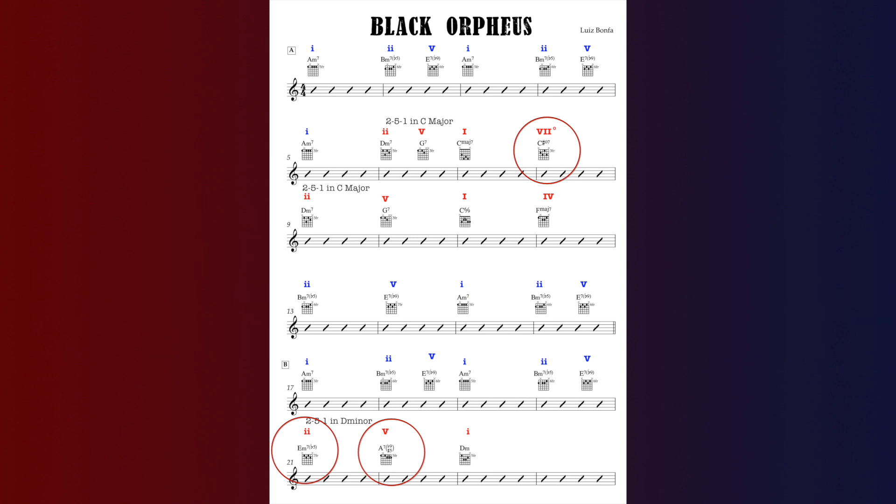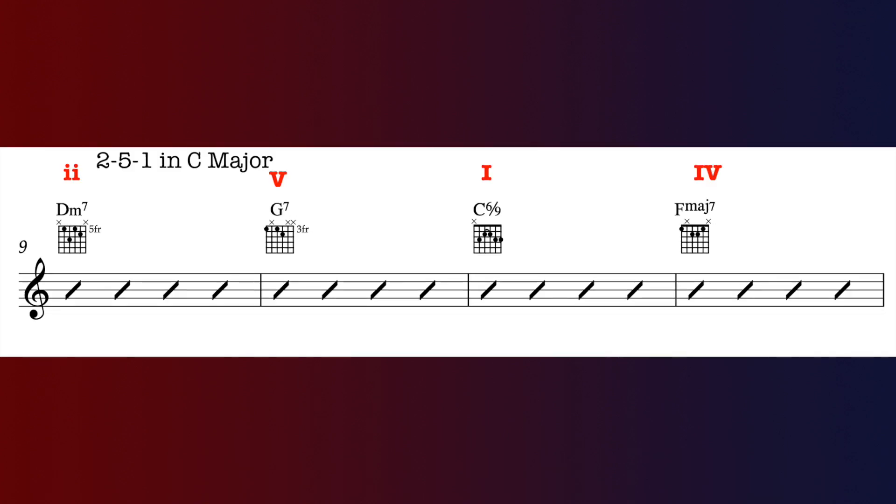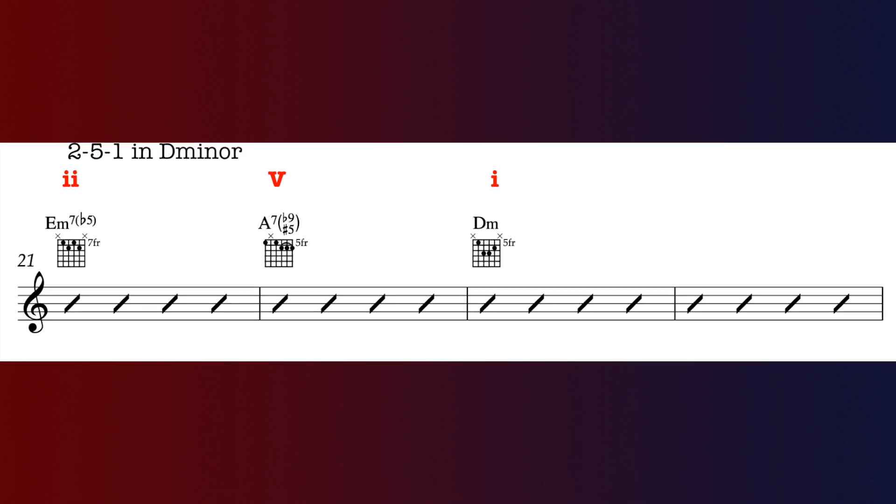The out-of-key chords are C sharp diminished, E minor 7 flat 5, and A7 flat 9. When looking at a chart for the first time, I'm hunting for familiar musical structures — chiefly 2-5-1s. There's plenty of minor 2-5-1s here: B minor 7 flat 5, E7 to A minor; D minor, G, C — a 2-5-1 from the relative major C major; and E minor 7 flat 5, A7, D minor — a minor 2-5-1 in D minor.